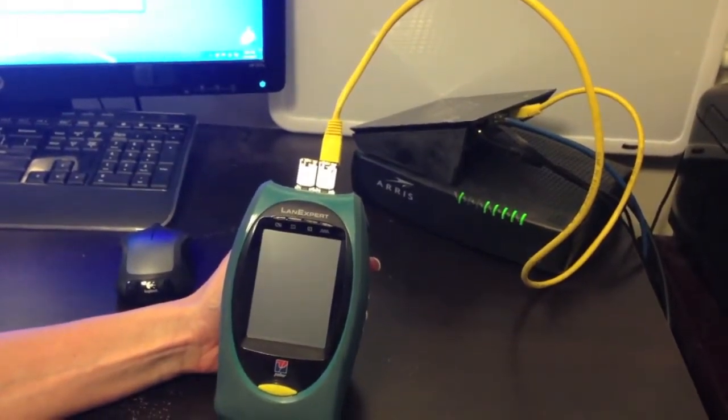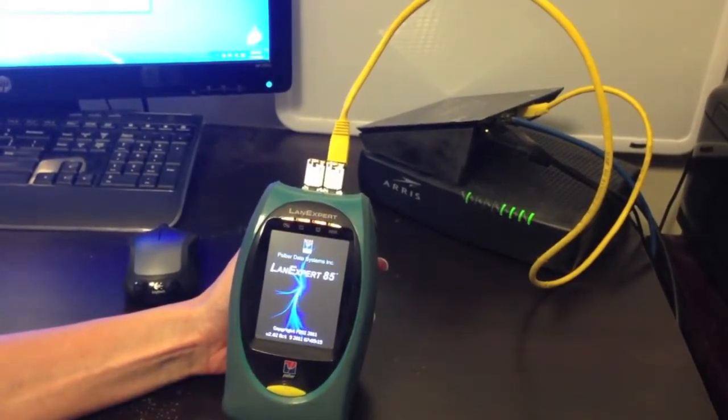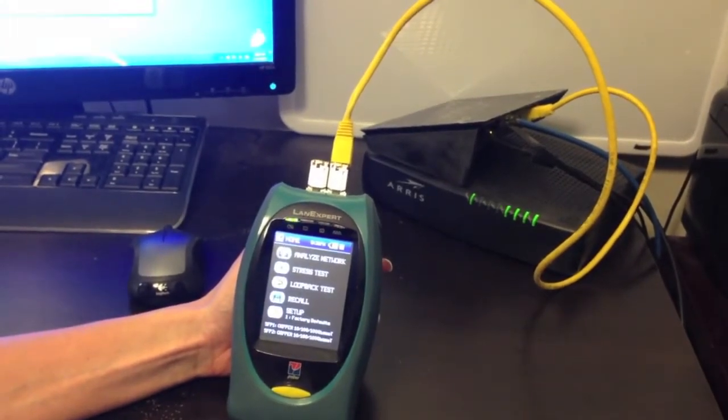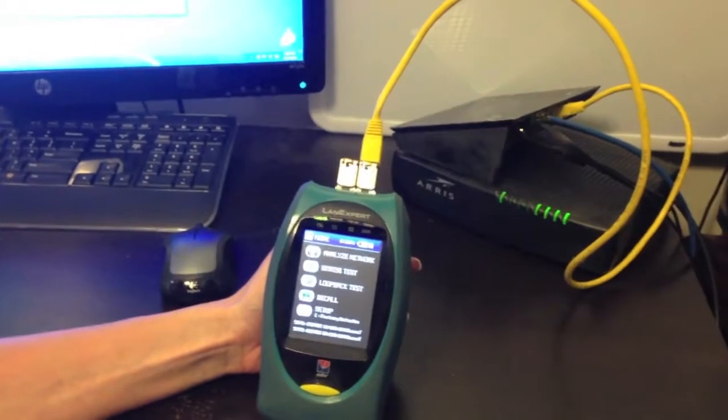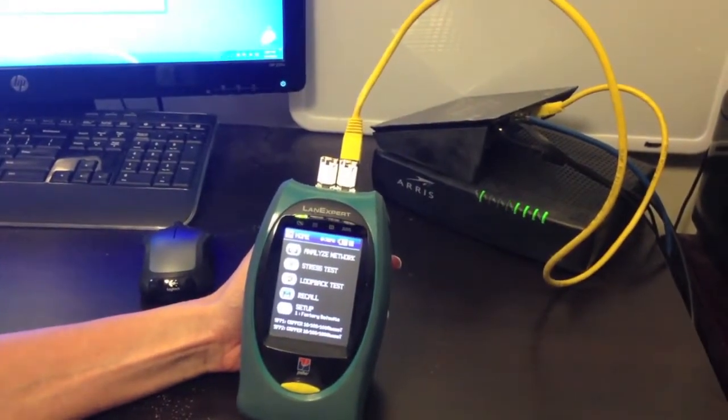Turn on the unit by holding the yellow button. The welcome screen displays for a few seconds. As you can tell, this is a LANXpert 85, but the LANXpert 80 works exactly the same way. Next, the home screen will appear.